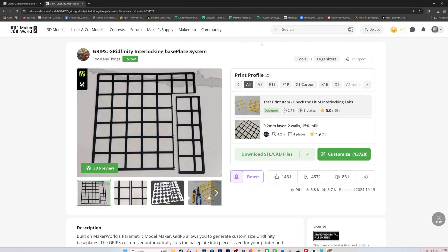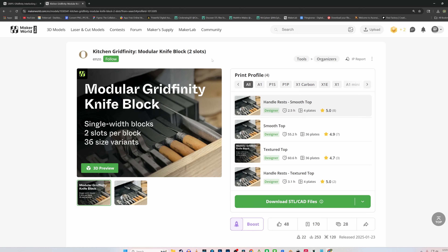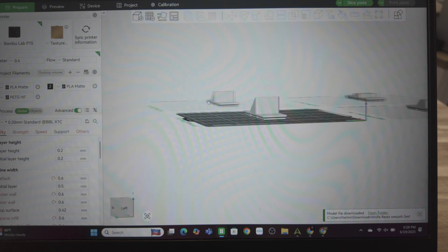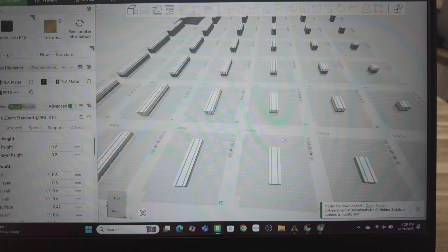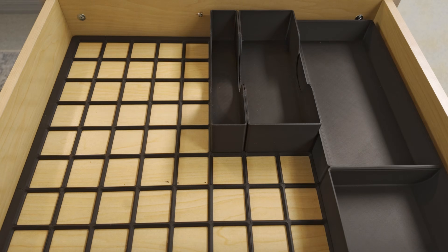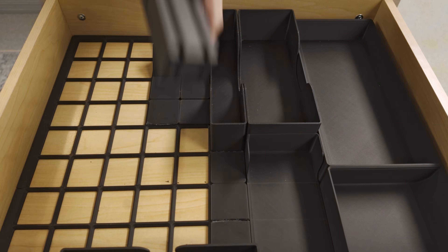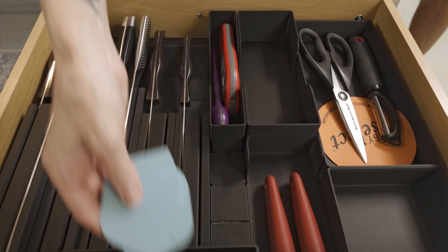To save you some time and confusion due to the vast amount of Gridfinity downloads, these are the files that we used. First, you'll need a grid interlocking base plate system called Grips to stack on your Gridfinity organizers. It will also help to measure the dimensions of the drawer you're working to organize. You will also find links to the Maker World models down below in the description.